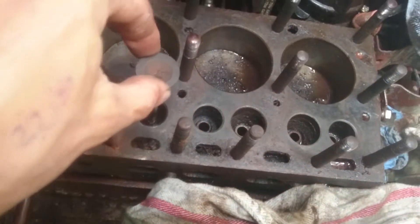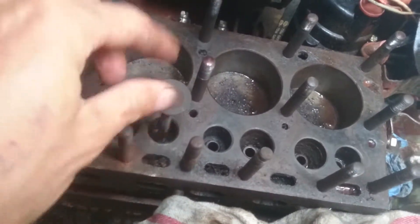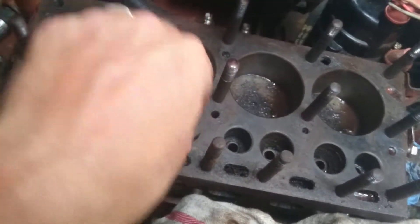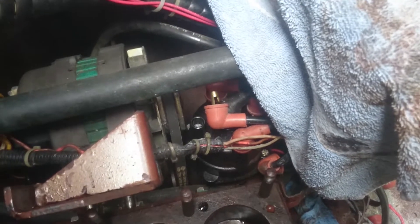I can get it down into the — I think I have the wrong number here. That one is supposed to go there. I think since it's safe to assume I should be doing this one. That valve I just did — that was number three.